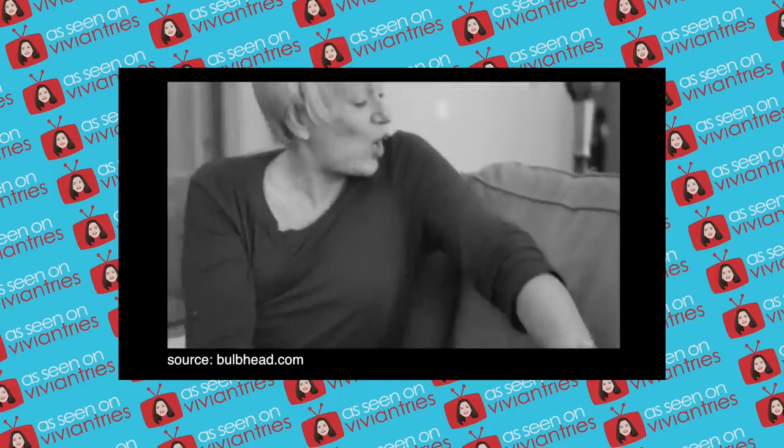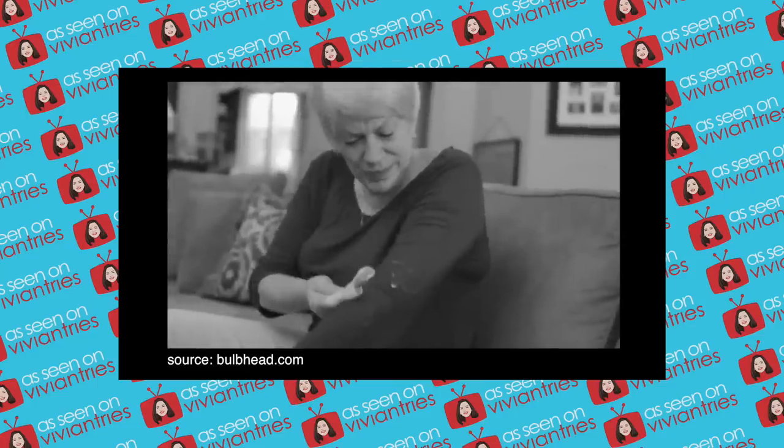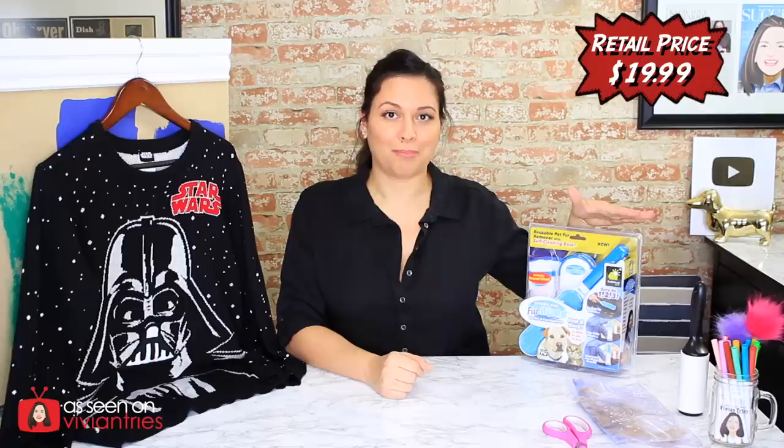Hello you guys and welcome back to another Vivian Tries. On this Vivian Tries I have for you another As Seen on Television product. Your pet leaves fur wherever he goes and it's impossible to clean when it gets on your clothes. Today we are trying the Fur Wizard by our favorite people over at Bulb Head.